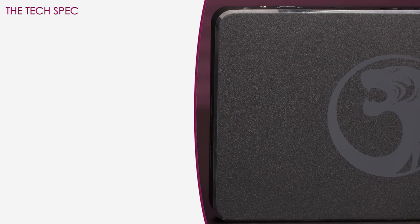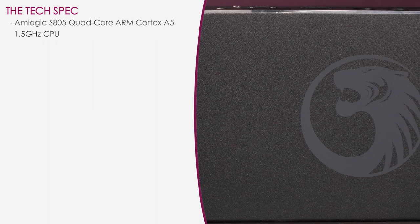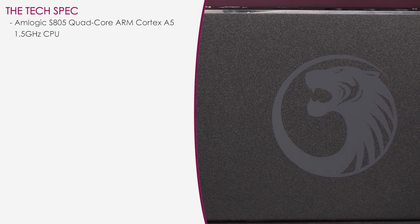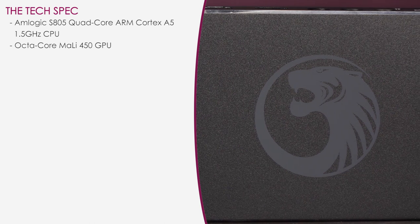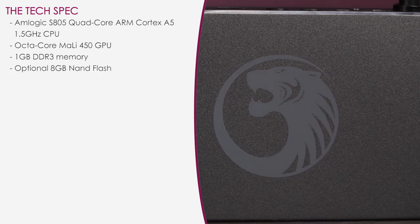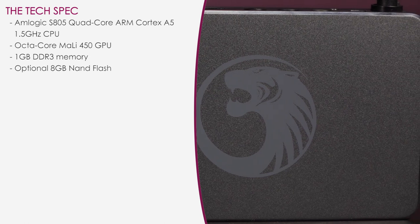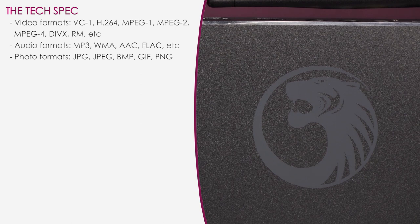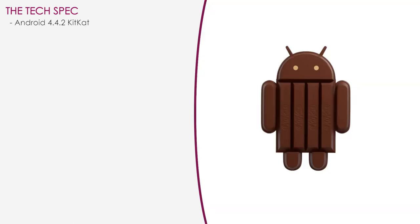Now onto the specs. This stream box is powered by the Amlogic S805 quad-core ARM Cortex-A5 1.5 GHz CPU and Octa-Core Mali 450 GPU. You get 1GB DDR3 memory and you have the option to install up to 8GB NAND flash storage. Here's a list of the supported video formats, audio formats, and photo formats. And this stream box runs Android 4.4.2 KitKat.